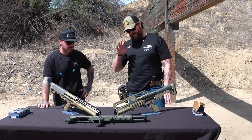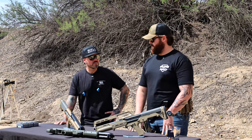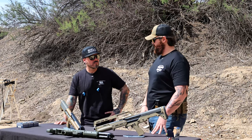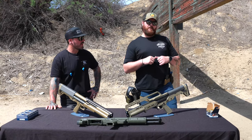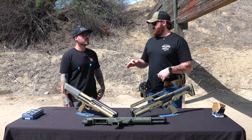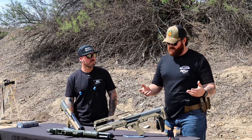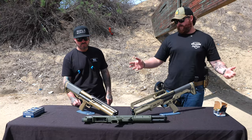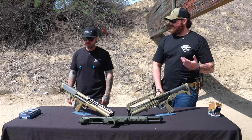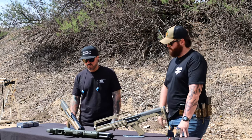The only issue I've had with KSGs is that when you first get them, you have to rack the absolute hell out of them to make rounds come out of the magazine tube. If you baby-rack it, they won't release and you get a non-feed — you're just dead in the water. I've heard from people who own them that it does work itself in over time, but I haven't owned one long enough to confirm that personally.